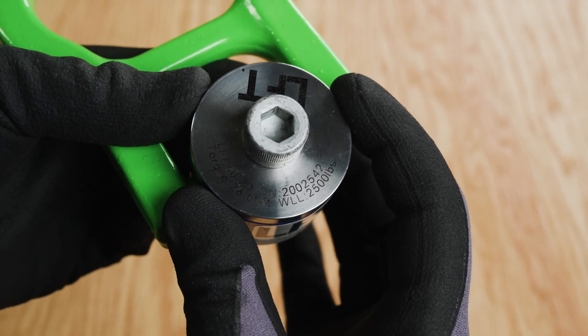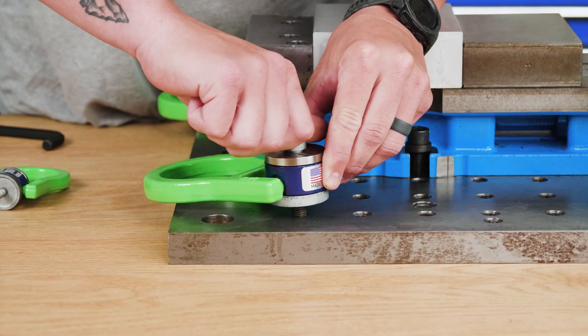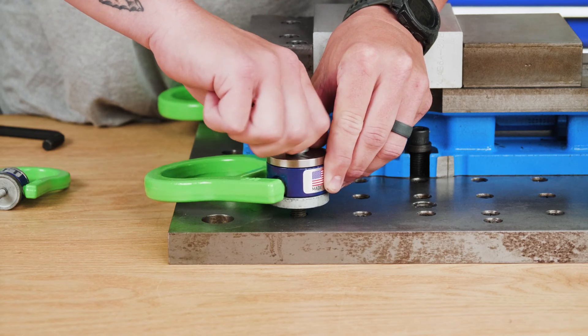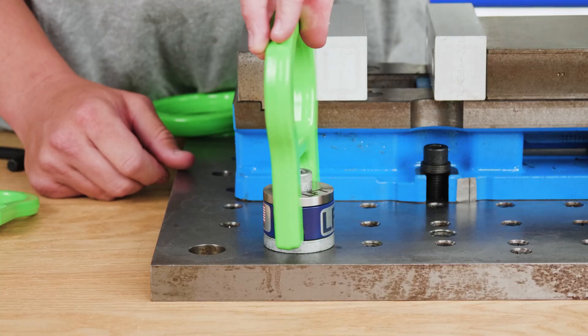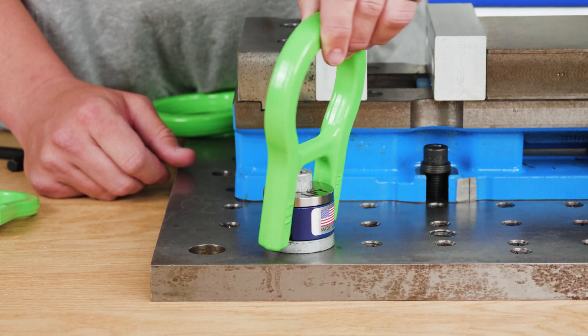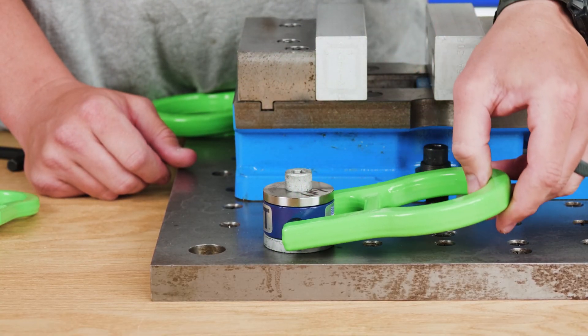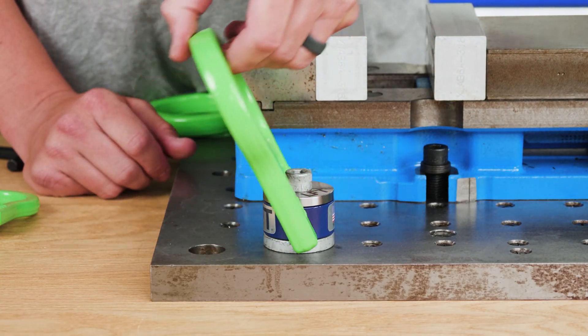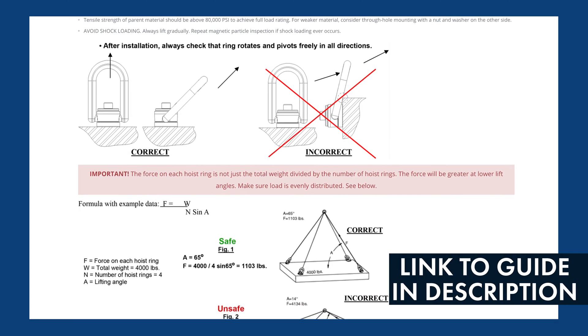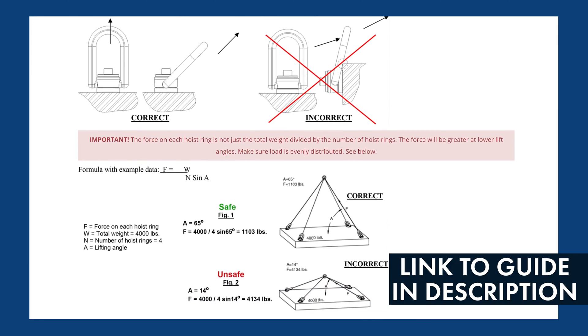They're manufactured here in the U.S. and feature an oversized forged alloy steel bale which is individually load tested to 200 percent of its rated working load limit. If you want to learn more about how swivel hoist rings work, check our swivel hoist rings guide linked in the description below.